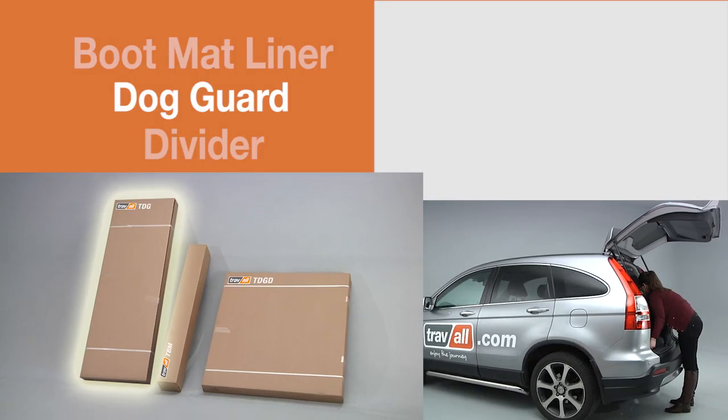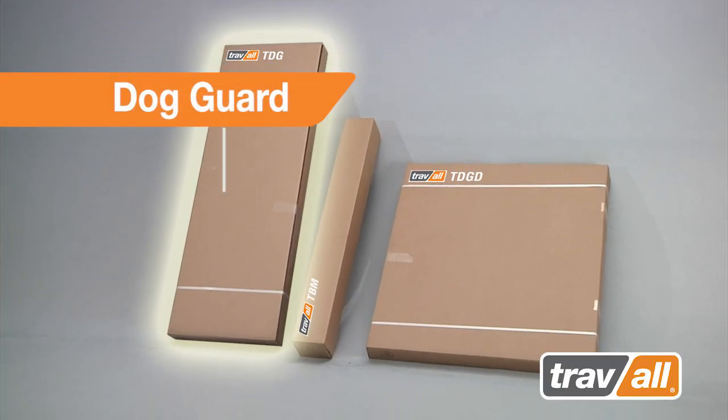This installation of the Travol dog guard is for general demonstration. Please note there may be some variances to product installation for different vehicle applications.